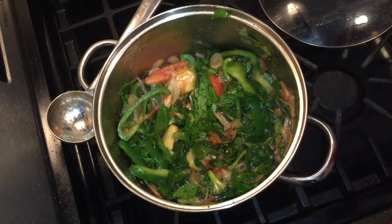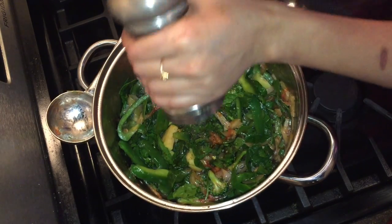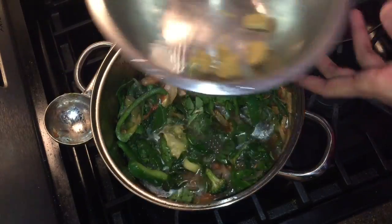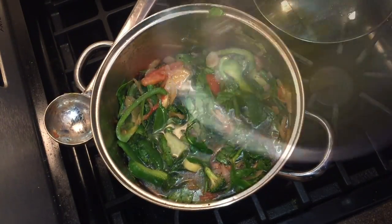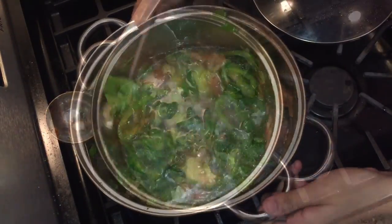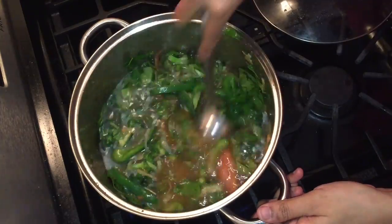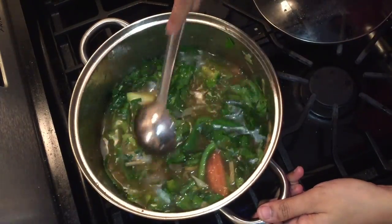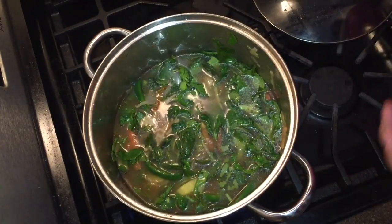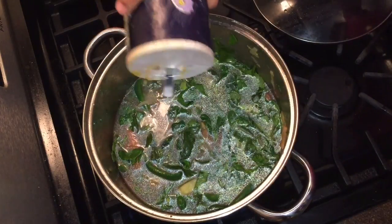Add pepper powder on the soup. Add chili sauce on it.